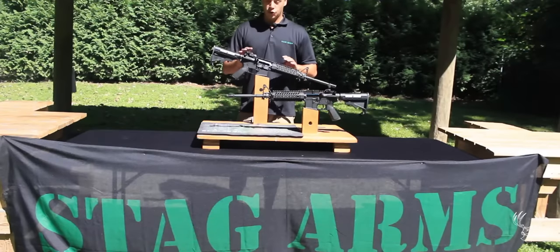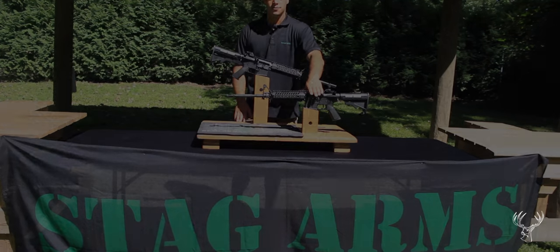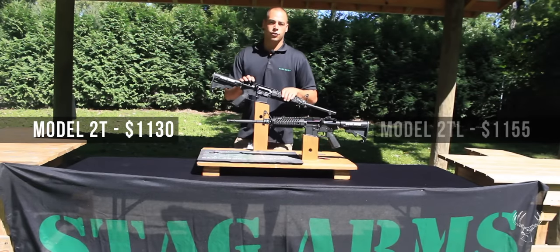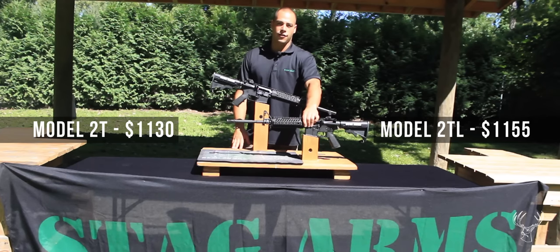Today we have our Stag Arms model 2T and 2TL. Our model 2T retails for $1,130 and our model 2TL retails for $1,155.